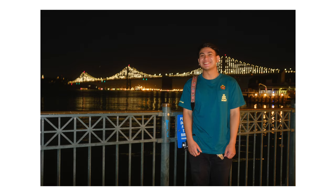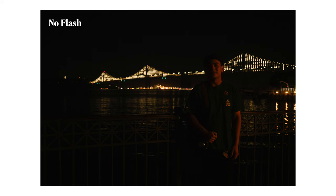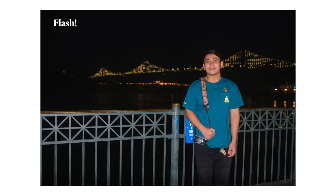And finally, here are some examples of using the Lux Junior outdoors at night. I'd love to go out and shoot more at night with this flash — there are so many creative ways to use a flash for night portraits.